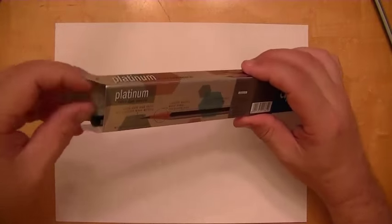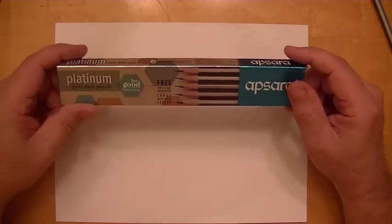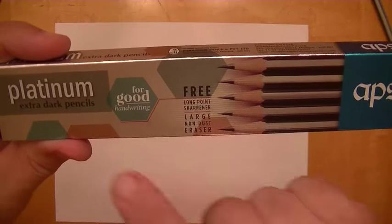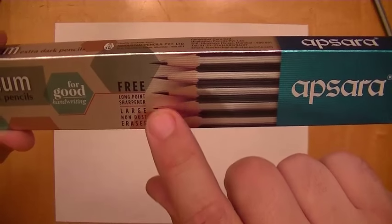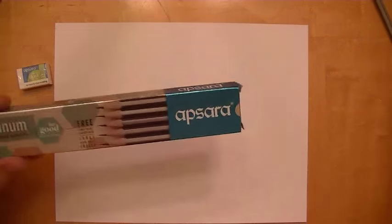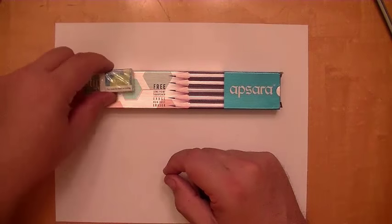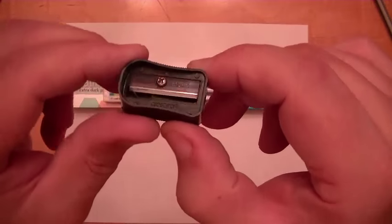I'm going to read to you what's on the box before I give my review. It says it comes with a free long point sharpener and a large non-dust eraser. Here is the sharpener. So not only does this box come with ten pencils, it comes with this eraser and this sharpener — and this is a long point sharpener.